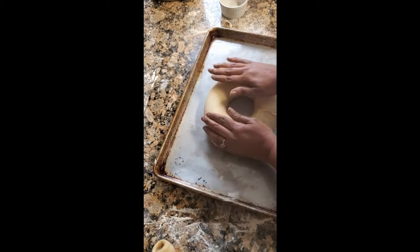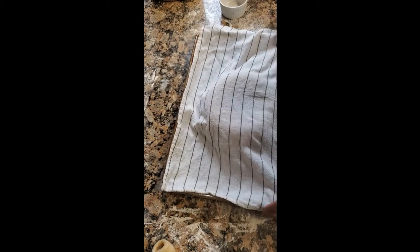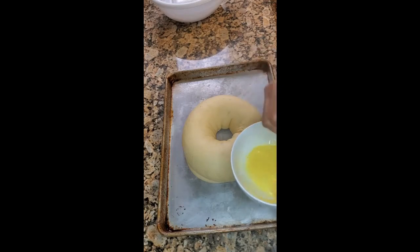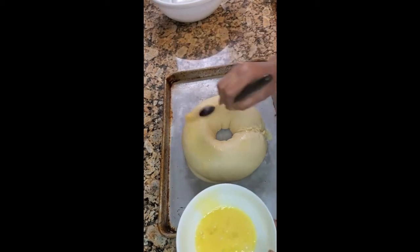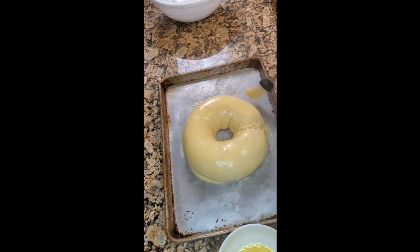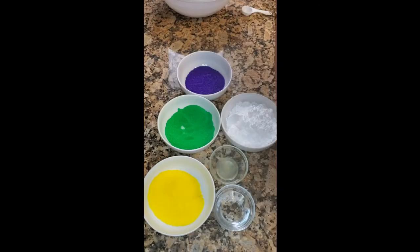We're going to let this rise for another hour — same thing as before, take our towel and put it on top. After one hour it has risen nicely. I'm going to take our egg wash — basically eggs mixed together — and brush it all over the king cake. Then this is going to go in the oven at 375 degrees, preheated, and cook for 25 to 30 minutes.